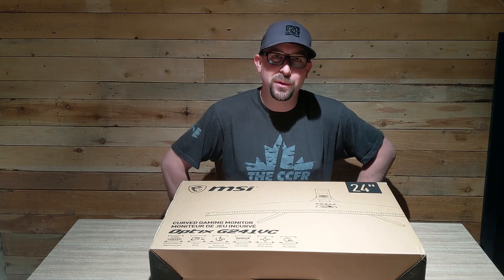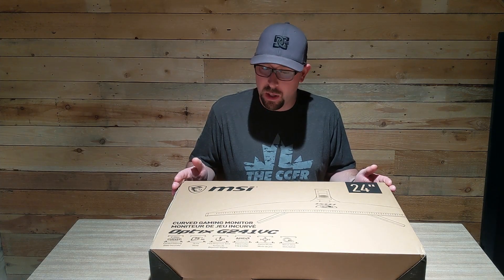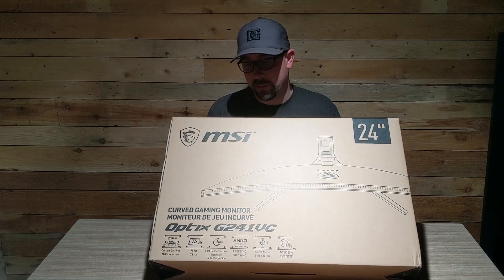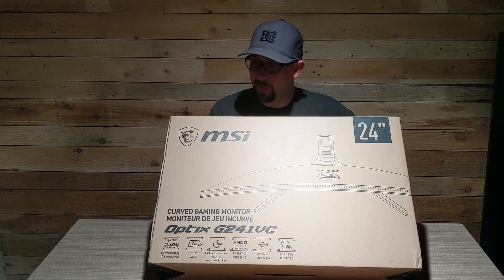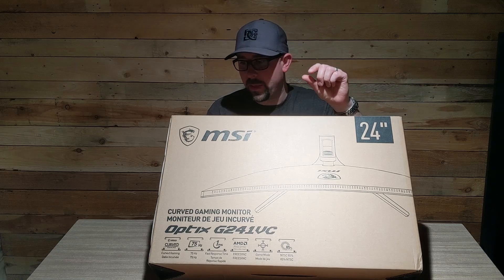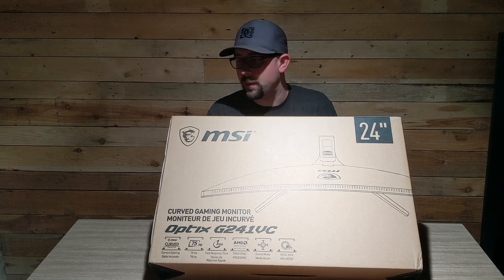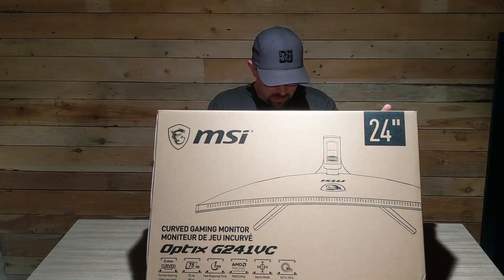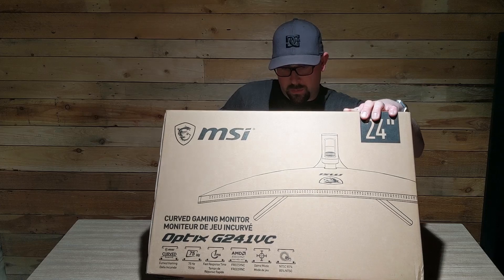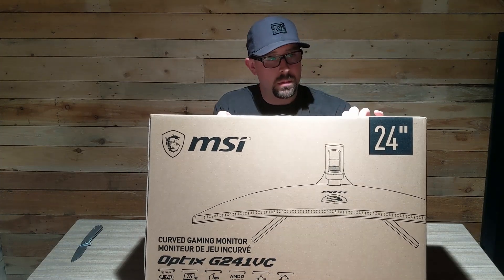What is going on folks, Adam Dufrat here back in the game again. Today we've got a 24-inch curved MSI monitor. Reading right off the box: curved, 75Hz refresh rate, one millisecond response time, FreeSync, a game mode that apparently creates some type of aiming reticle, and 85% NTSC. Those are pretty much the biggest things on the box.